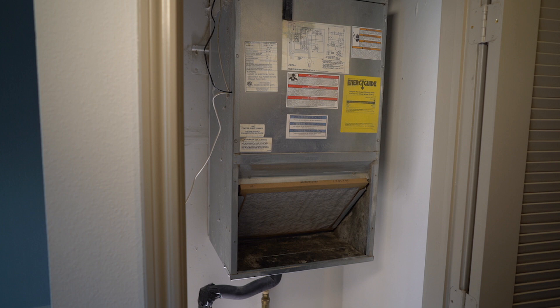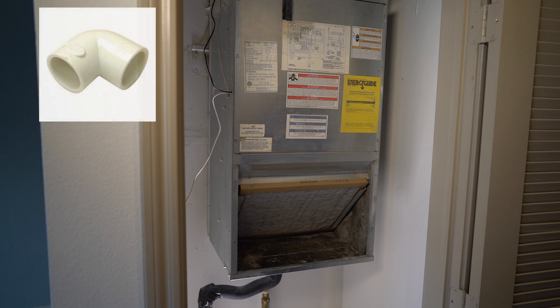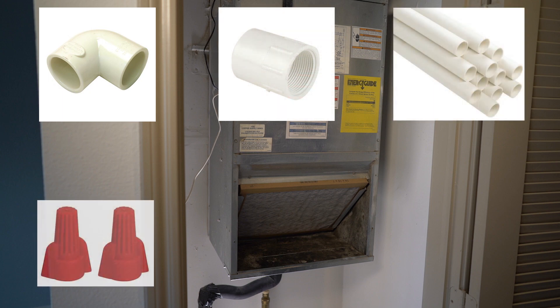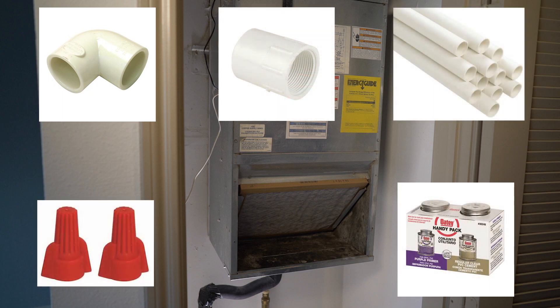To install a float switch, you'll need two PVC elbows, one coupling, one three-quarter pipe, wire nuts, and PVC cement and primer.